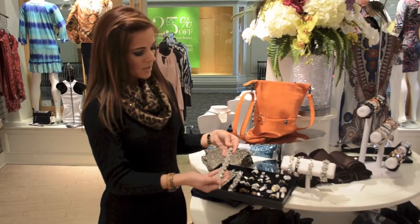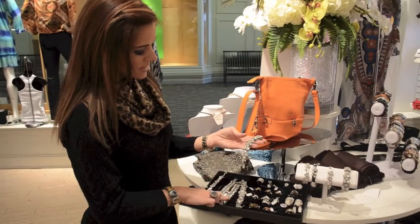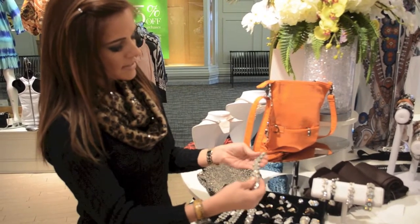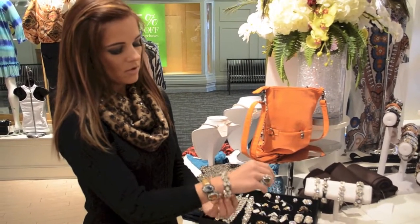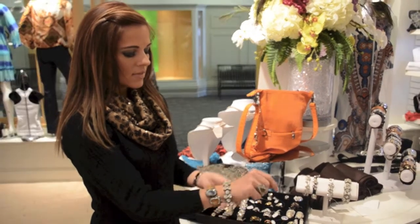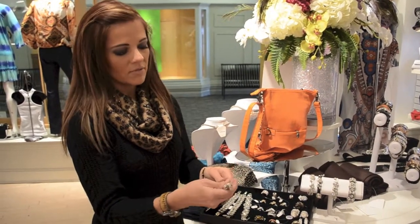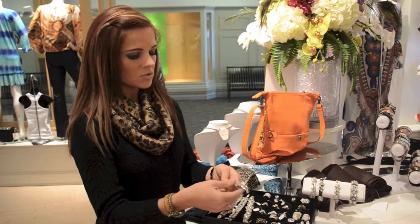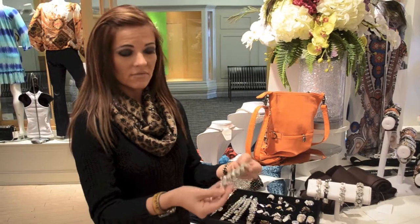Another favorite of mine is this one here. These are two rows, kind of offset, which is really nice — a fun, really edgy bracelet look. The cables are dipped in wax so it's very, very soft. There's nothing that's going to catch; the prongs are not going to catch on anything, which is really nice. And this one here is $47.50.